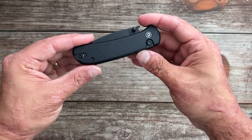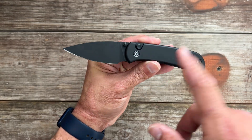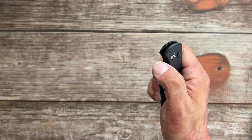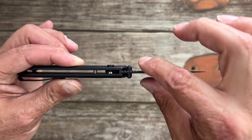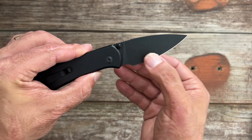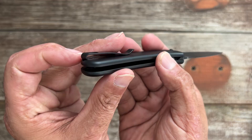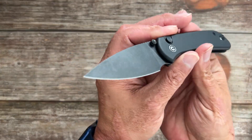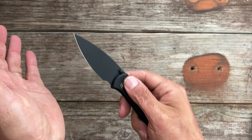This next one is the Civivi Cubit. If you're looking for a compact, lightweight super slicer, this is your knife. You get aluminum scales that are nice and softened, beautiful button lock action, and 14C28N steel with a super slicey blade. Look how thin that blade stock is — you're getting excellent blade geometry because of the thin blade stock. Full flat grind that comes down nice and thin behind the edge, so this thing slices like nobody's business. You get an inset deep carry tip-up, left or right-handed pocket clip. Very snappy action. I own two of these because I love it that much.